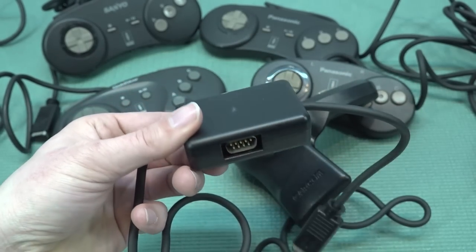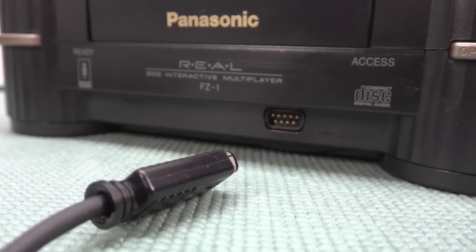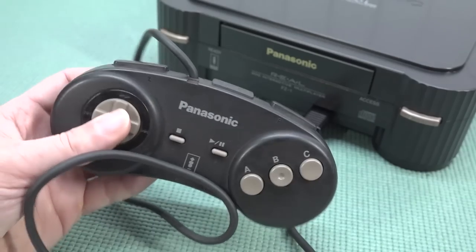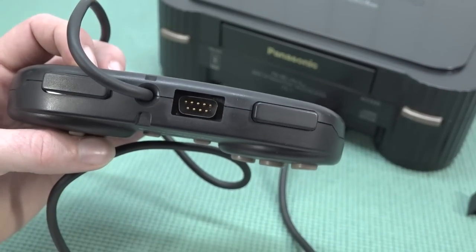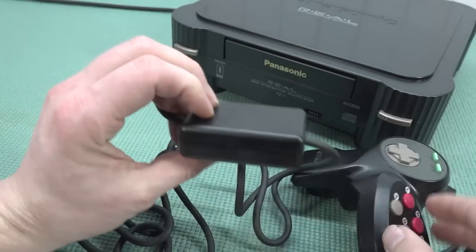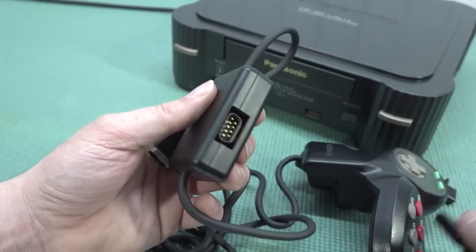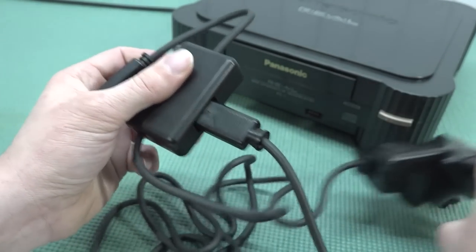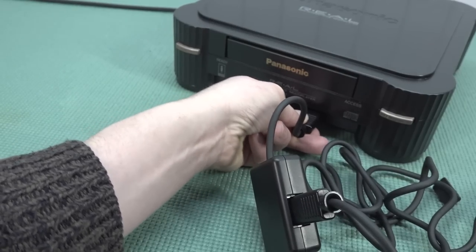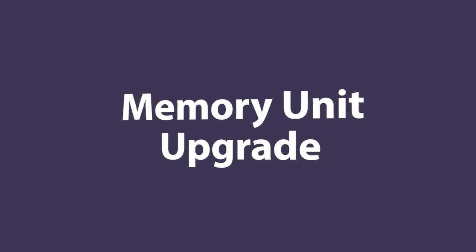The way you connect controllers on the 3DO is quite interesting. There is only one single port — similar to the Mega Drive plug — and the controller uses a daisy chain connection. If you want to connect a second controller you connect it into the first one. The Capcom controller has a separate box in the cable. You just plug in the cable and the daisy link is ready — plug it into the system and it will be recognized perfectly without any problem.